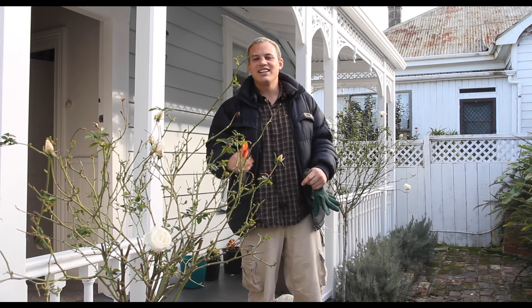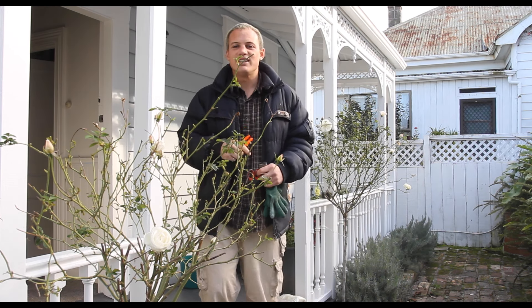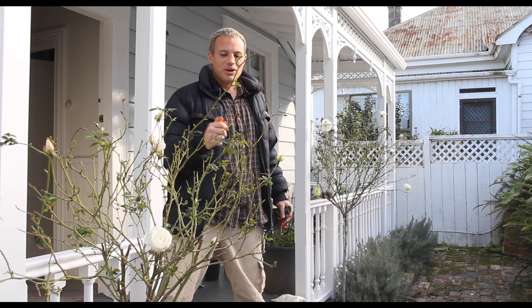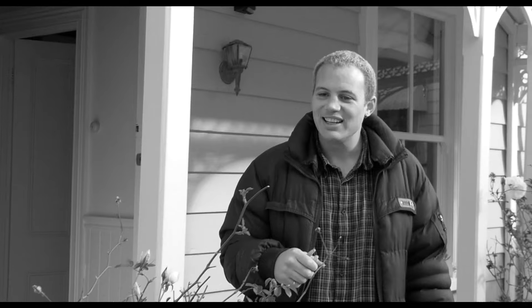Today we're going to get into some pruning. We're going to focus on pruning roses. We've got these two lovely roses right outside the front of my house here - we're going to prune them. The landlords asked me. Bloody landlords!